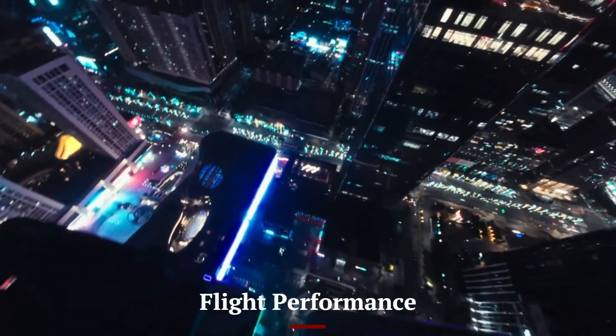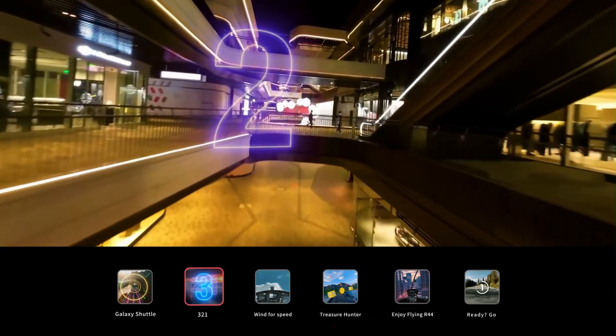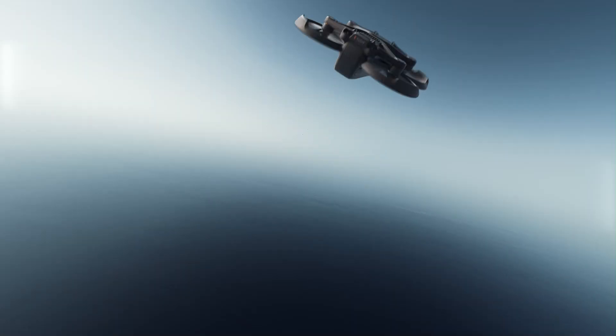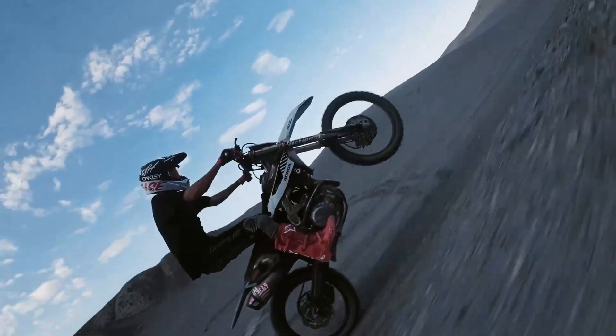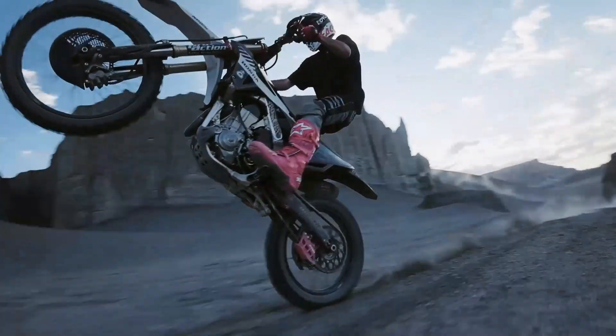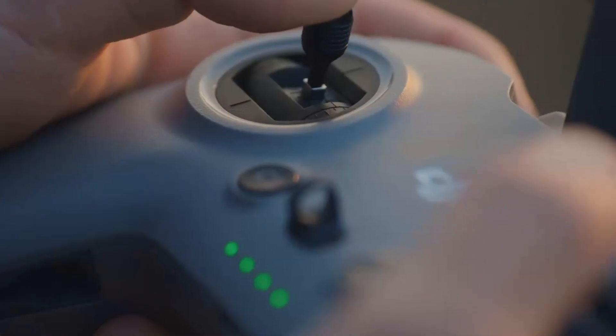When it comes to flight performance, the DJI AVIDA 3 truly excels. The drone is powered by advanced motors and flight technology that enable smooth and precise control even in challenging environments. The maximum flight time is impressive, allowing for extended aerial adventures without the constant need to recharge. In terms of speed, the AVIDA 3 strikes a balance between power and stability.